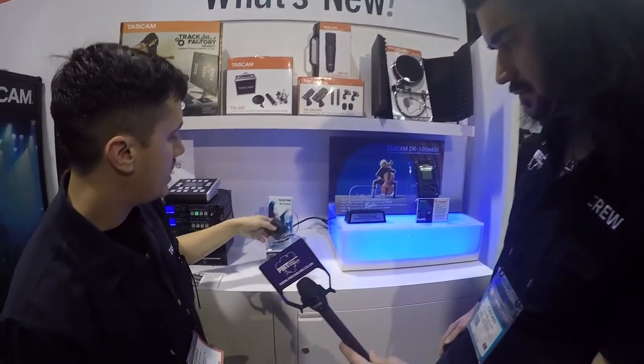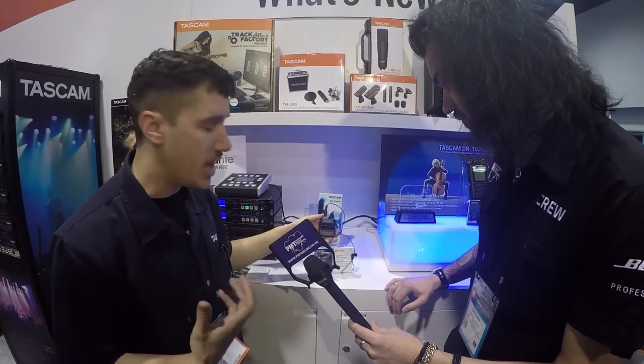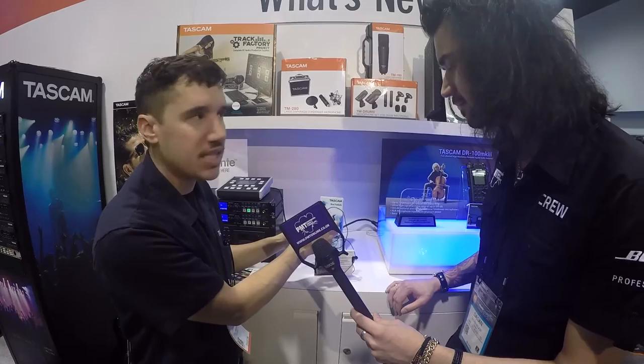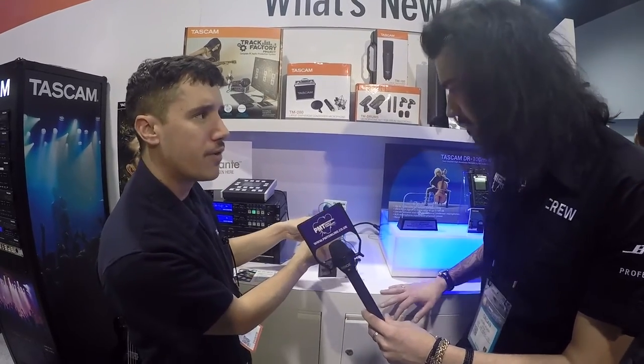On top of that we have the DR10L, which is good for your run and gun videographer. Basically one AAA battery, it comes with a lavalier microphone and you can replace the lavalier. Nice and compact — it has a little clip for your hip.